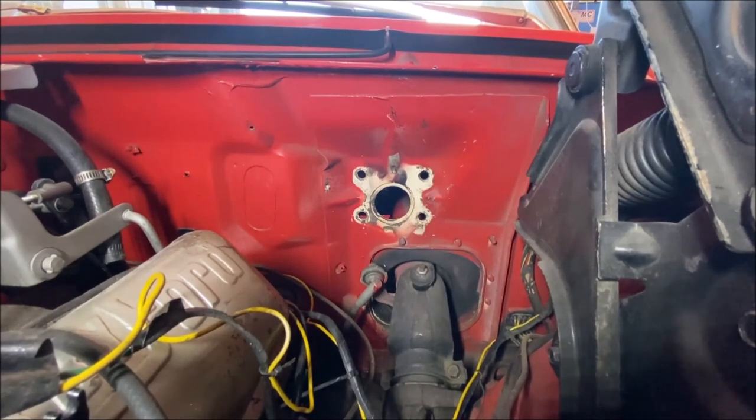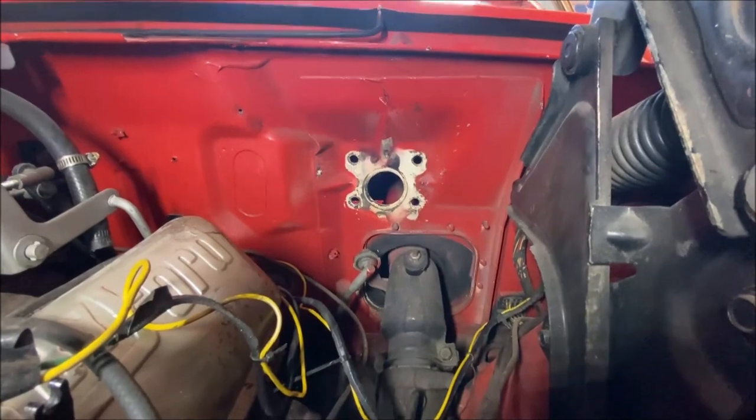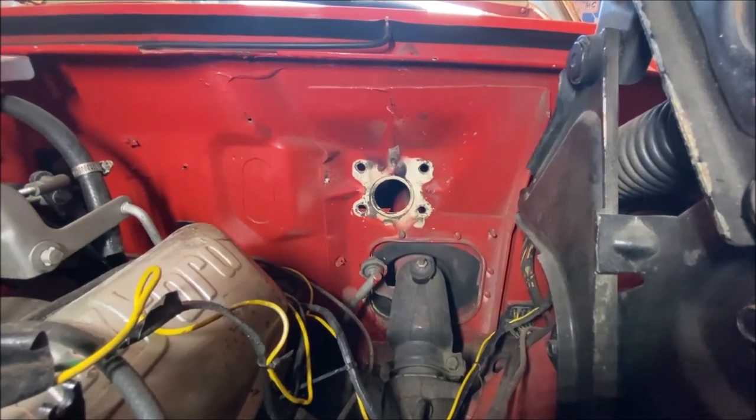How do we seal that hole? Because there is no boot. You can't - there's no boot for it. The original boot that the car had is no good. It was up here, but anyway - so we've got to keep that in mind.